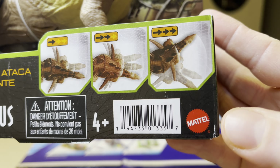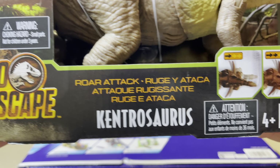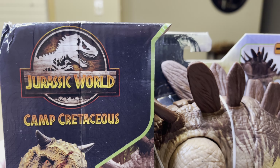Here is the UPC, here is Mattel, there is the name Kintrasaurus, there's Dino Escape up close, and there is your Carnotaur Camp Cretaceous.